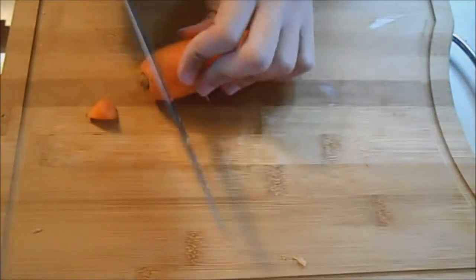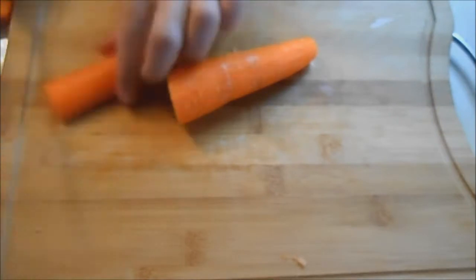First things first, I have a few carrots which I'm going to peel and cut in a uniform shape. Doesn't matter what it is as long as they're all the same size so they cook evenly together.